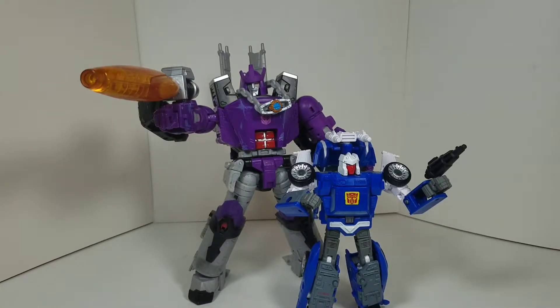Exile Prime here back with another video. Today we're going to be taking a look at the Transformers Kingdom Tracks and Galvatron upgrade kit for gap fillers from TF Lab. If you're new to my channel, please remember to subscribe.